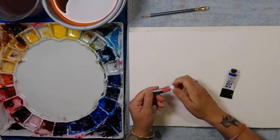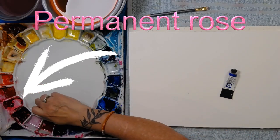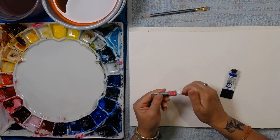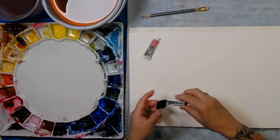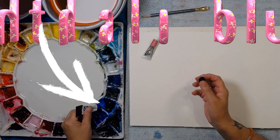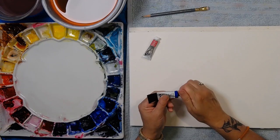This is Winsor & Newton permanent rose. You can never go wrong with it — you can see it on my palette where it lives permanently in the spot of red. I use it in place of red because it makes magnificent purples and oranges. This is phthalo blue, also a pure blue, and it lives permanently in the blue spot on this color wheel. It's a Quiller palette.